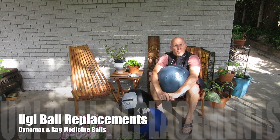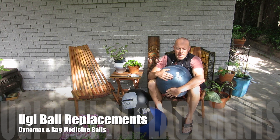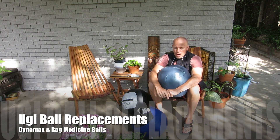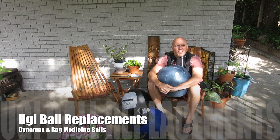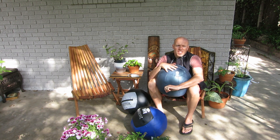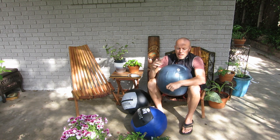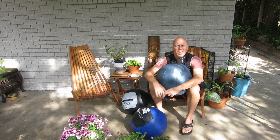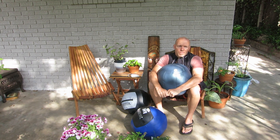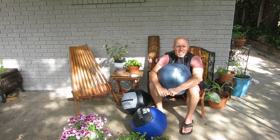My name is Tom Crandall from inthetrendnow.com and what I have here is the Yugi ball. Yugi is based out of Canada and they have balls ranging from 6 to 12 pounds. They have basically a color set for every weight class — this one's a 12 pound, and this is the color you get for the 12. They have some other color palettes for the 8 and 10 pound balls.